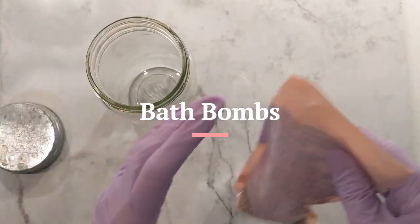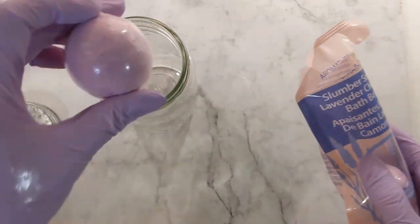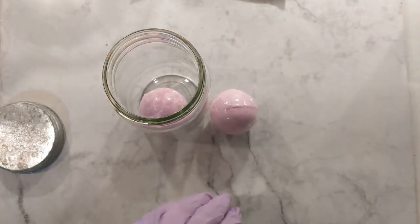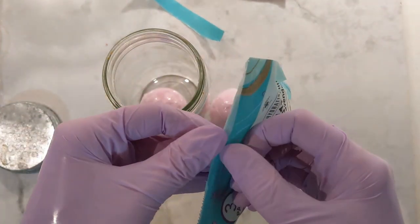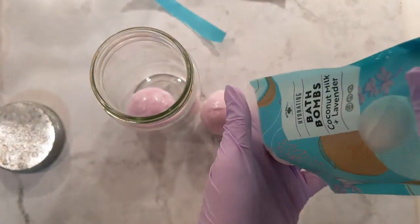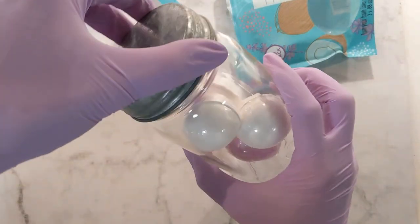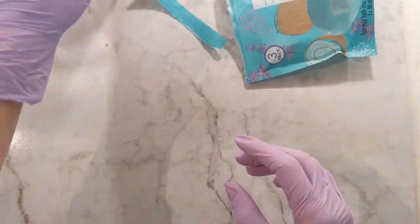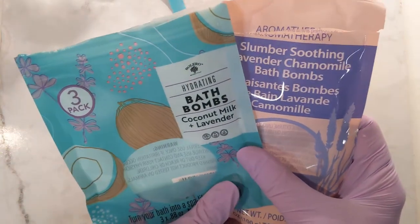Lastly, my daughter is obsessed with bath bombs, and even though I have all the ingredients and tools to make my own, I've just struggled to make the time because I know it'll be an experimental process. So I decided to buy a few when I stopped at the dollar store. She wasn't super impressed with these ones — she has become somewhat of a connoisseur of bath bombs and lets me know exactly what isn't right with each one, whether it sinks, fizzes too quickly, or isn't pretty. But this was just a simple way to get these in, and I'll definitely be making some of my own in the future.